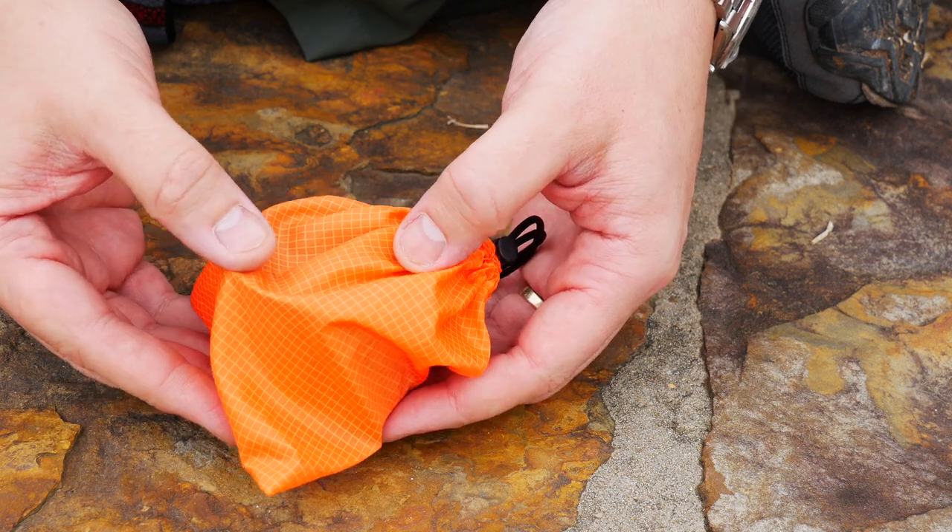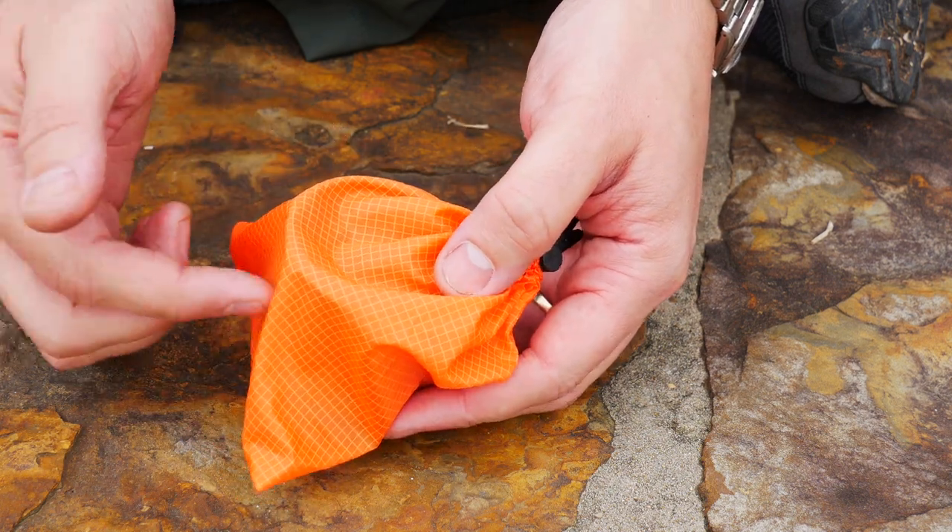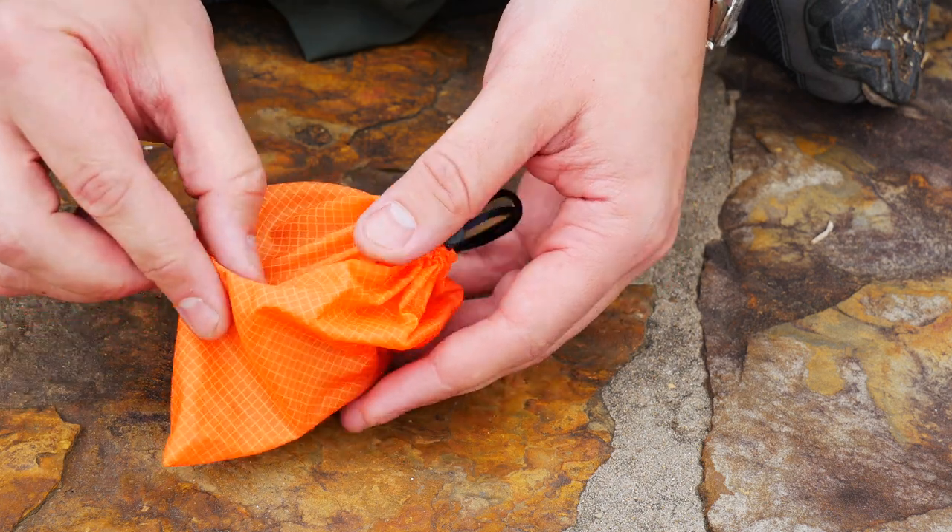This stove's design may look familiar to you if you have any experience searching for alcohol stoves or checking them out either on Amazon or on YouTube. It's essentially a larger and cheaper clone of the Tokes Siphon Titanium Stove. I'll say Lixada is trying hard, because even down to the material of the stuff sack, this is exactly what the Tokes stuff sack looks like.